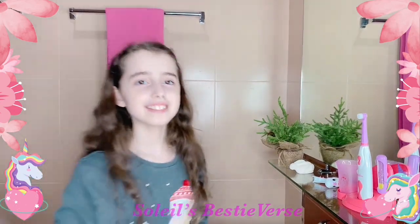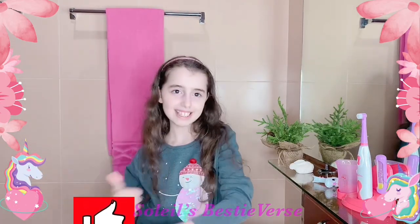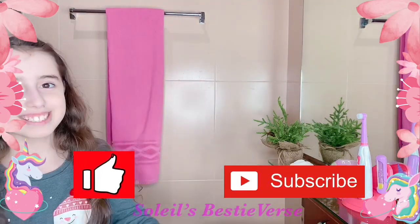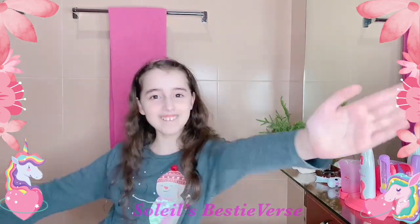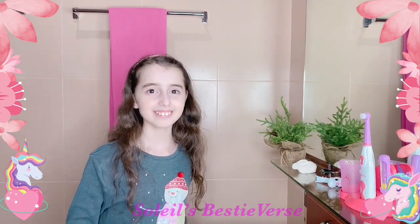I hope you guys enjoyed this video and I will show you my other gifts in the next video. I hope you like it and subscribe! Bye guys — say bye to Cutie Corn! Brush your teeth every morning and every evening. Bye!